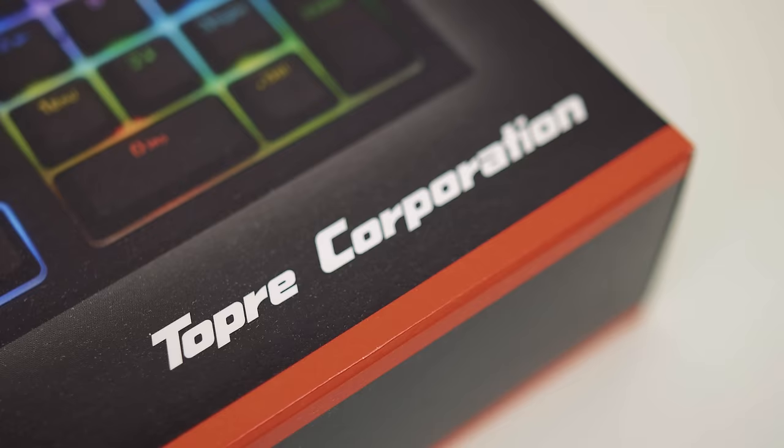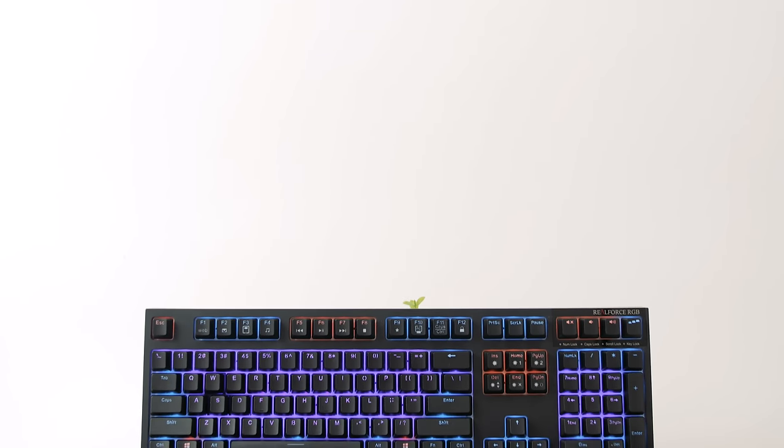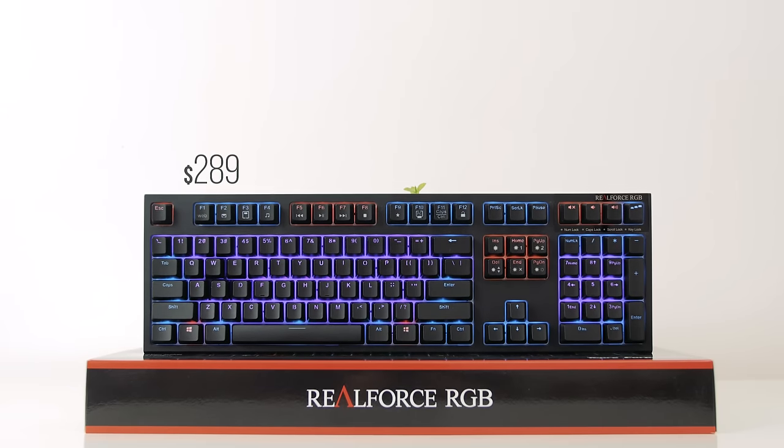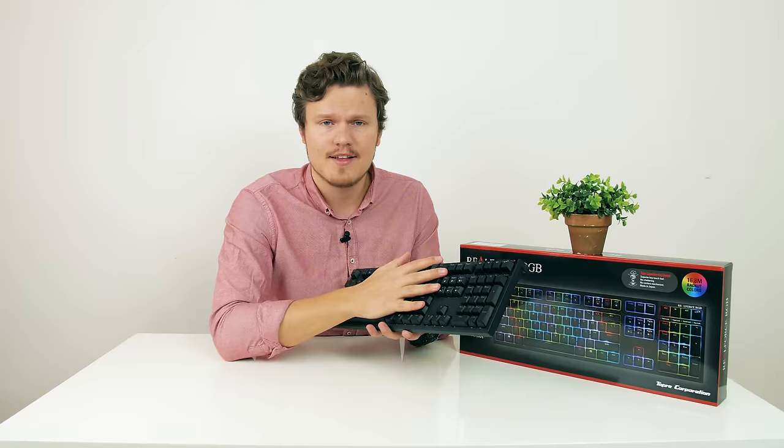There's so many things to like about this keyboard, but first of all, it's expensive — close to $300. Keyboard enthusiasts will understand, but for anybody thinking of going into their first mechanical keyboard, this is not it unless you want to go to the highest end forever. Let's talk about this keyboard more in depth right after a message from our sponsor.